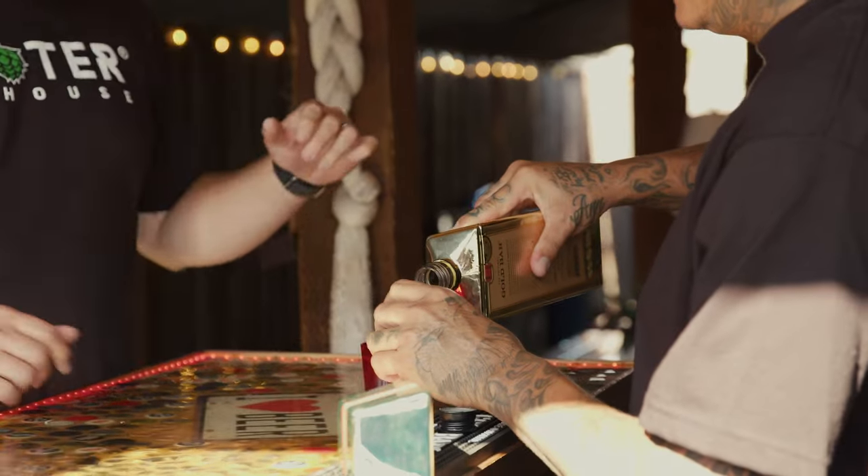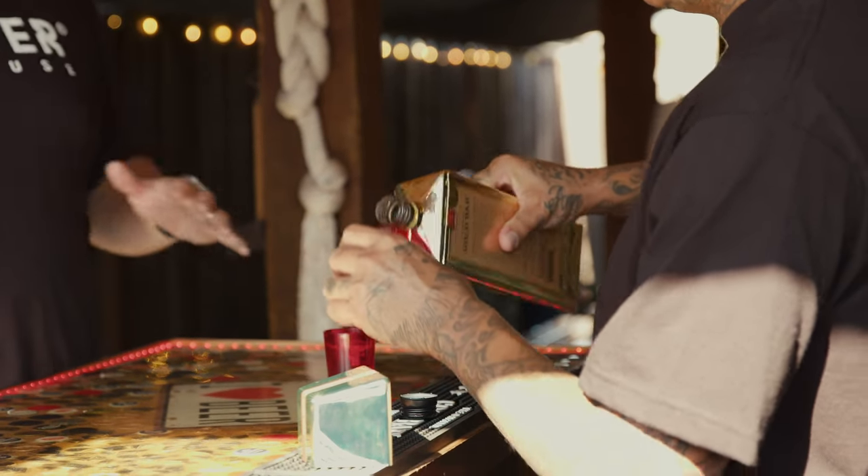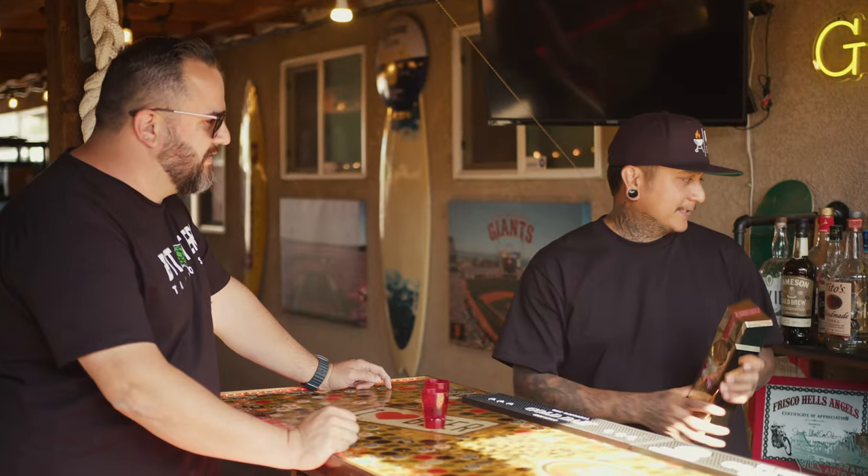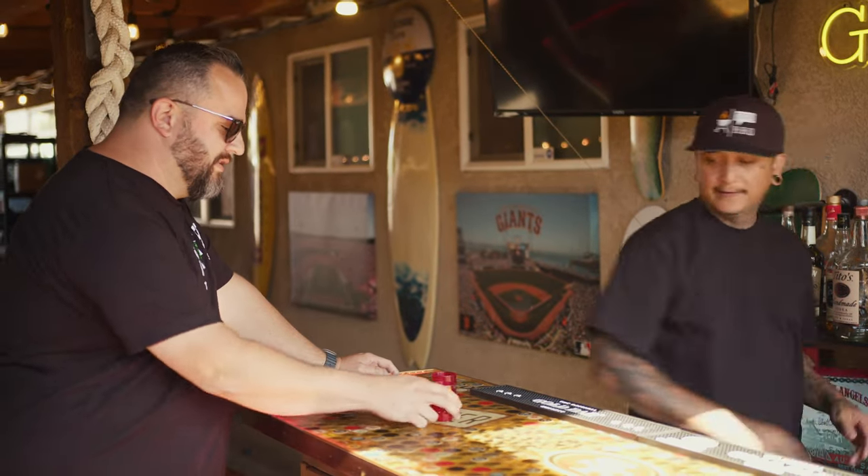Thanks for coming, man. Of course — I'm never going to miss an opportunity to come to your backyard. Everybody wants to be here. Have you given an official tour of the backyard? I have not. So we can do that today. Let's do it. Cheers.